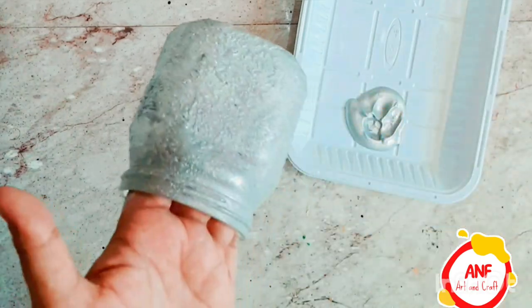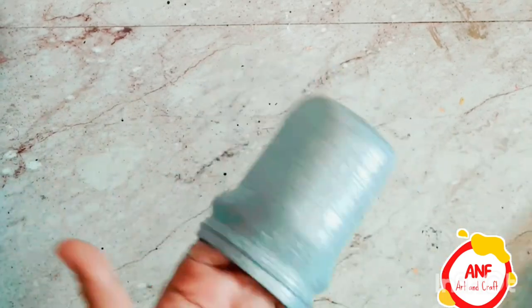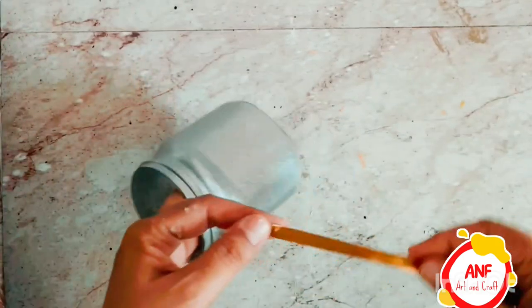First, take a glass then clean it well. Then take any color of your choice and color it above it by sponge. Then take a tape in a golden color, cut this tape, and place it on top of it. Plant it and it will be a beautiful pot ready.